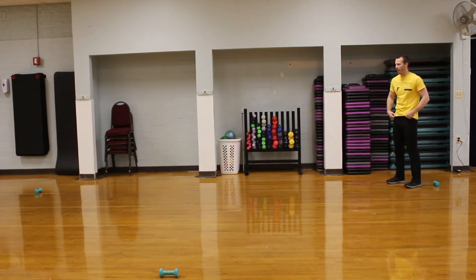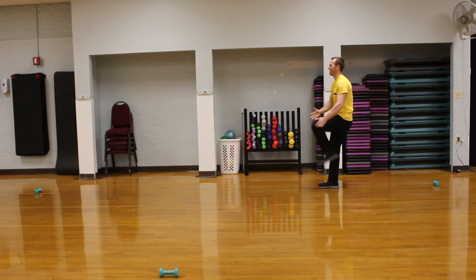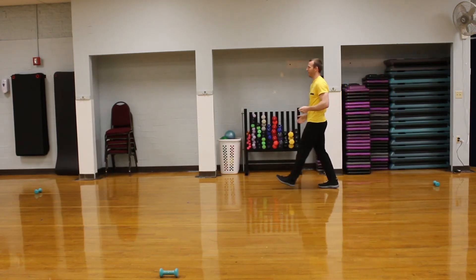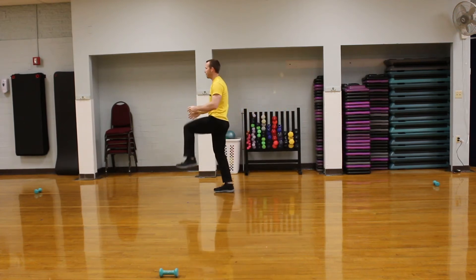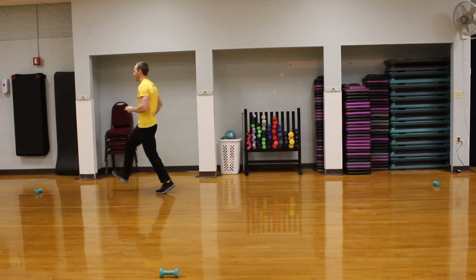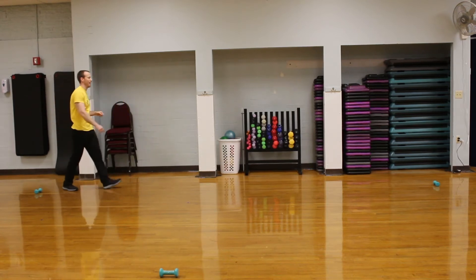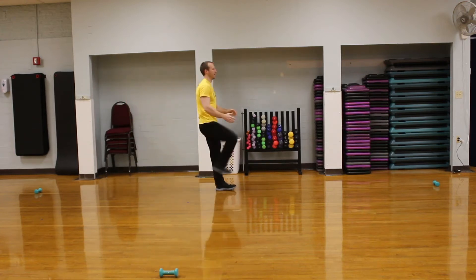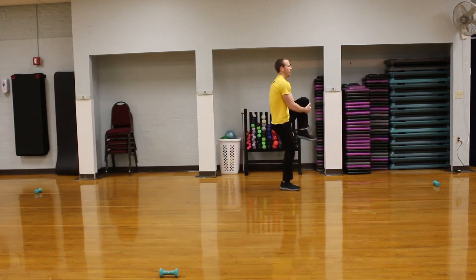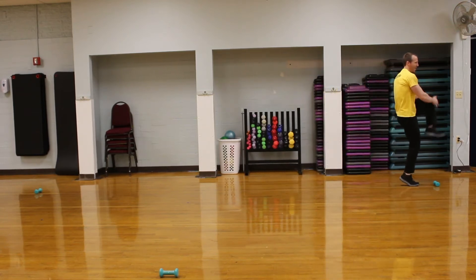Next, we'll do some knee hugs. We're just going to take the leg, hug it to our chest, and get up on that toe. Nice easy movement there. Then do the same thing going back — hug to your chest, up on your toe.